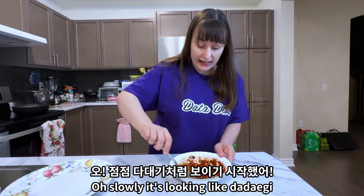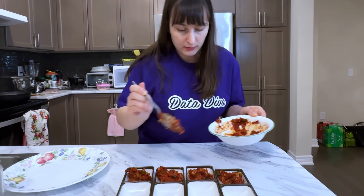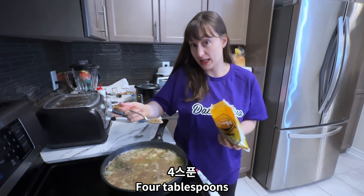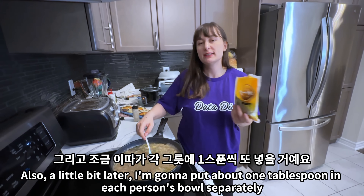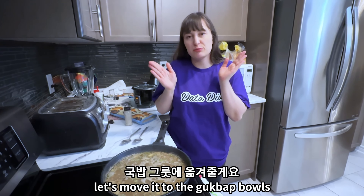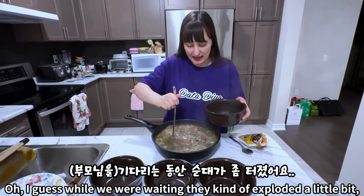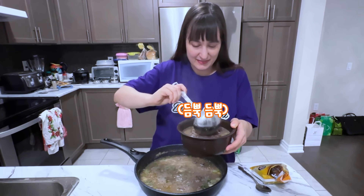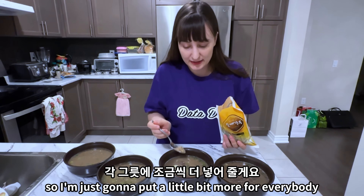Slowly it's looking like tadegi — there we go. I'm going to put about one tablespoon of tadegi in each person's bowl separately, but at least it will still taste good. I really like gochugaru so I'm just going to put a little bit more for everybody. Let's eat!